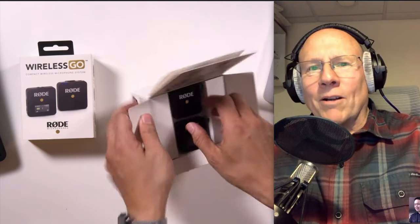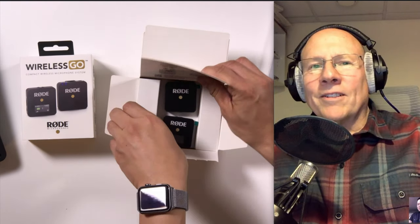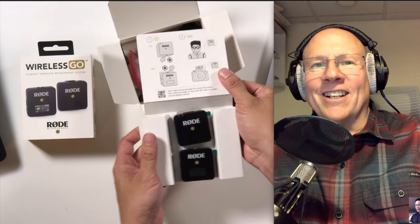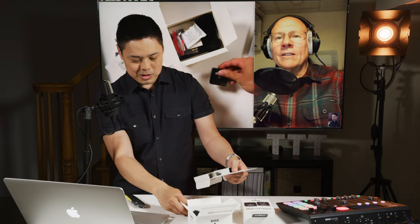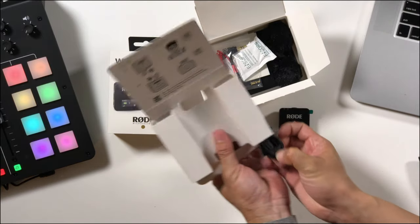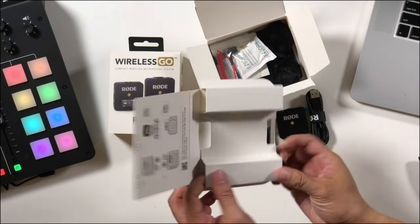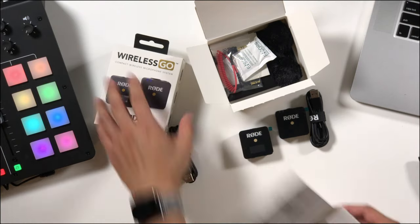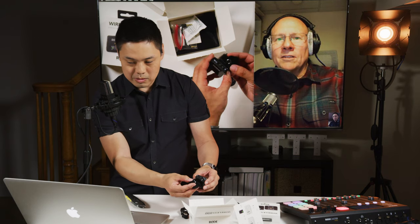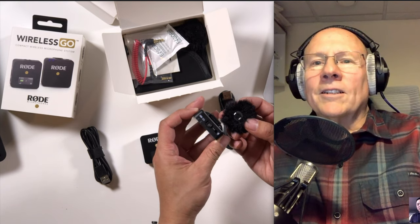That actually looks smaller than in their videos. It does look smaller — the videos make it look bigger. I wonder if it's because they're trying to do close-ups. But it does look smaller. Got them out there free. There's one, there's the other one. And it looks like they hid the cables under there, so we've got the USB-C charging cable. And did they actually include two? They did include two — oh, that's good. You've got your little windscreens here. They've got these two white clips that go right over the omnidirectional microphone.